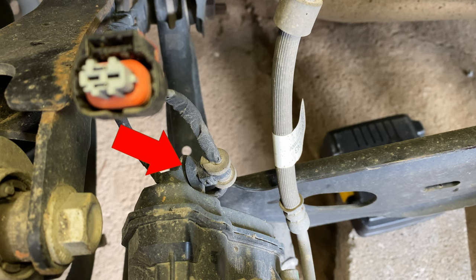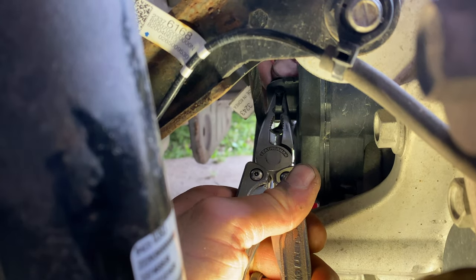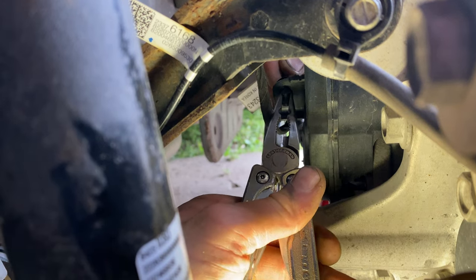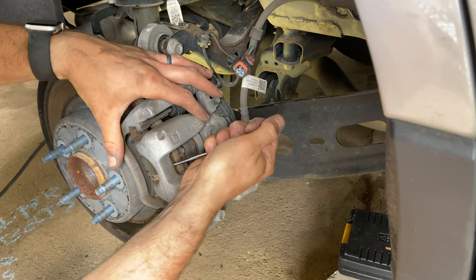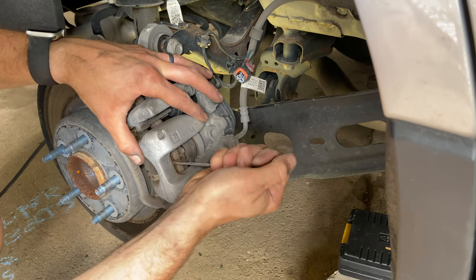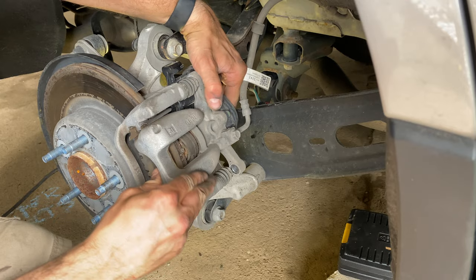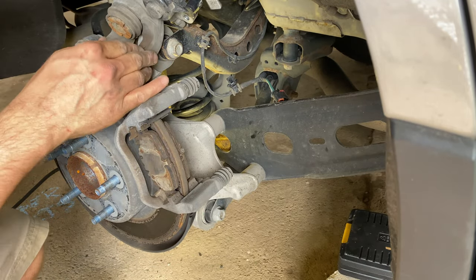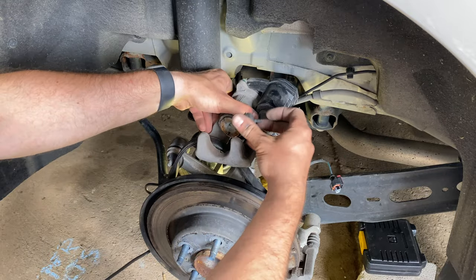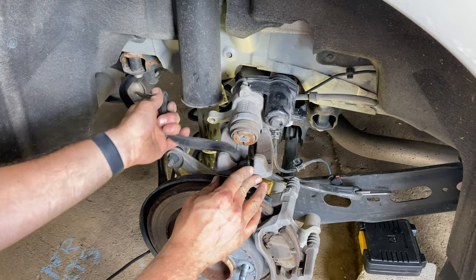Remove the retention clip for the electronic parking brake cable carefully using needle nose pliers and pulling outward. I cracked the bracket trying to remove mine, but it's still functional. Pry slightly between the caliper and the brake rotor to allow the caliper to be removed. Be careful not to twist the brake hose when resting it on the wheel assembly.